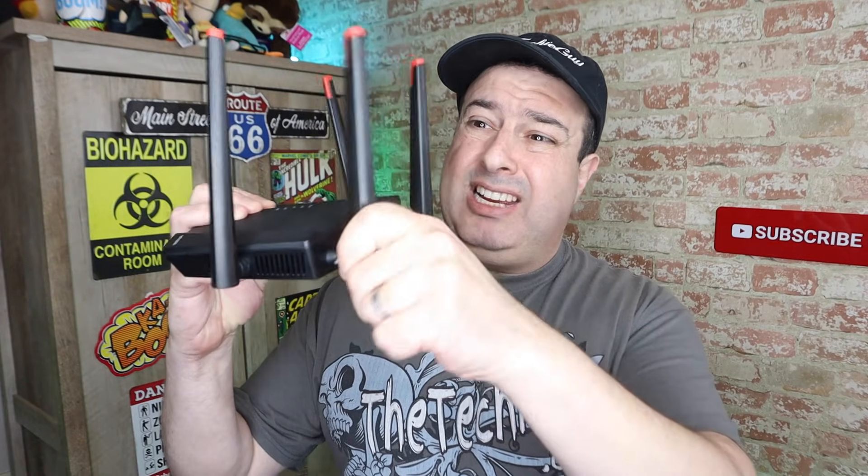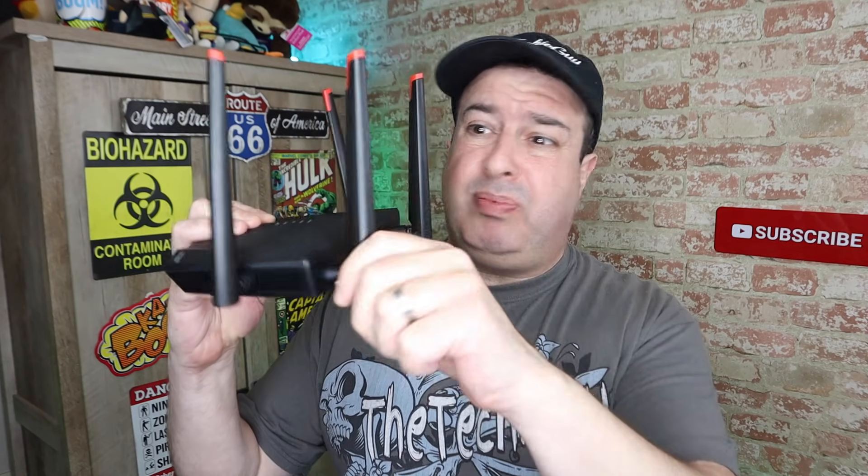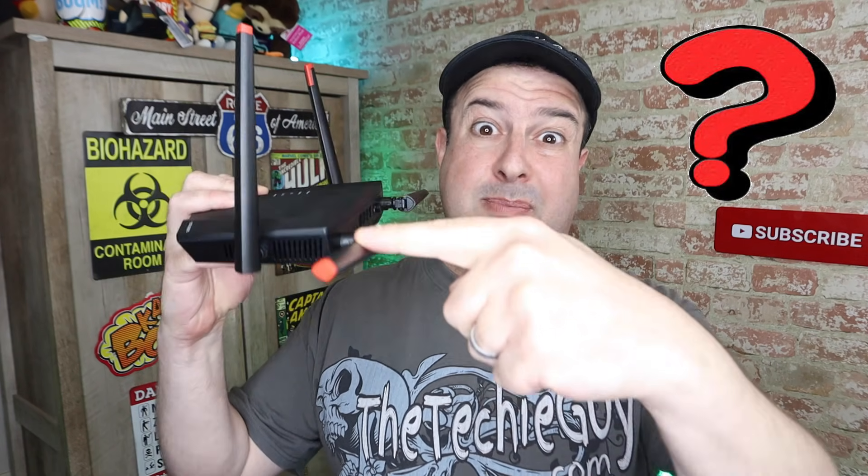Why are your router's aerials actually movable? Does it actually make any difference whatsoever to your Wi-Fi and your internet speed? And if they do, what's the best position? Should they all be up? Should they be down? Should some be down and some be up? Let's find out today.